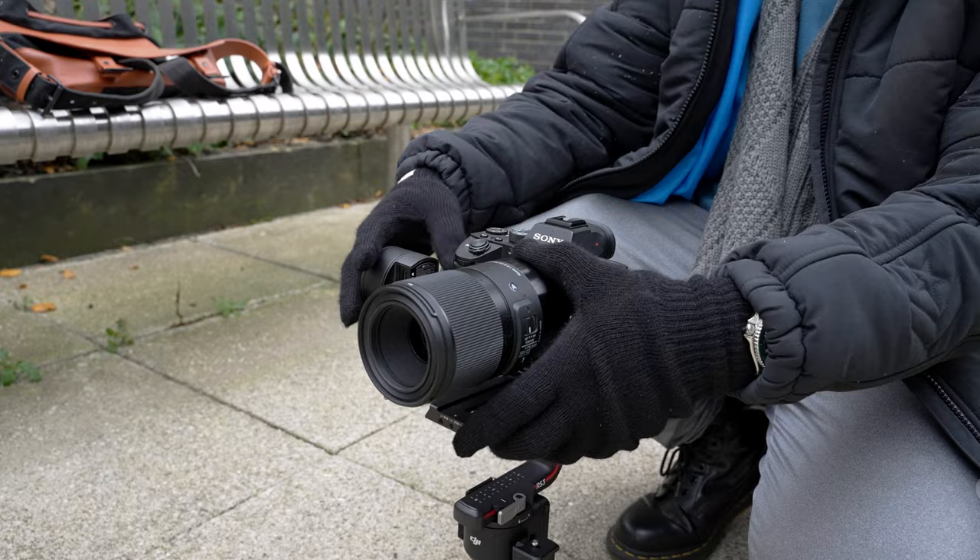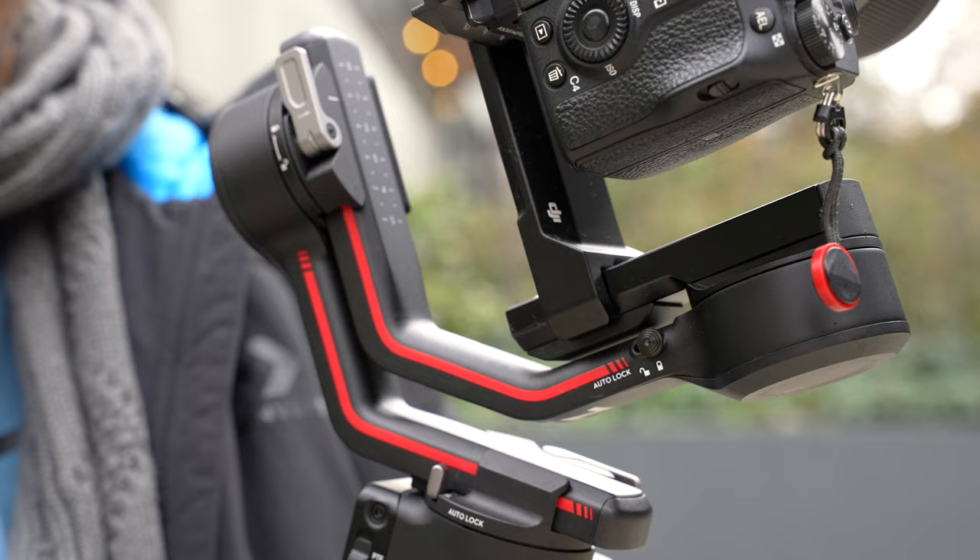The RS3 doesn't auto balance unfortunately — we're not quite at that level of awesomeness just yet. You still have to balance the camera as you normally would on any gimbal, but once that's done and you have the gimbal powered on, literally just switch it on and off and it will auto lock. Switch it back and it unlocks ready to film, and once it's locked it feels very very secure. Unlike on cheaper gimbals, the locks feel super solid — and let's see if it passes the angry jig test. Yeah, I think that's a pass.